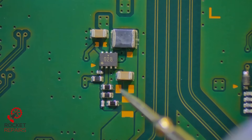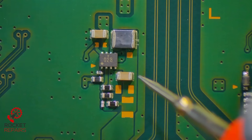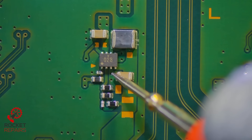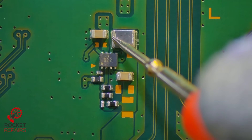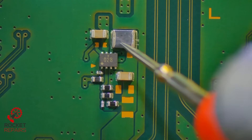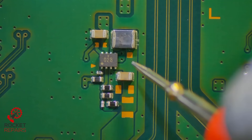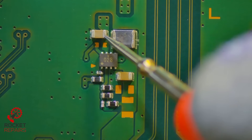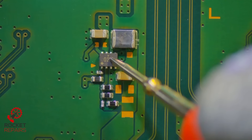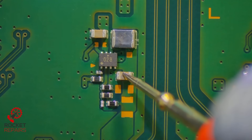If the multimeter is in continuity mode and we test on this capacitor here, we have a short to ground on both sides. This side is meant to be grounded, however this side I don't think is meant to be. We also have the same on this inductor here — I don't know if this inductor itself is meant to be shorted both sides to ground and it doesn't look like it's in great shape. This cap is fine — this side is ground, this side isn't. So this component or the inductor could be faulty, or it could be the capacitor.